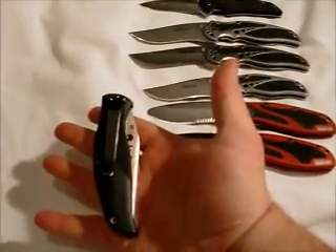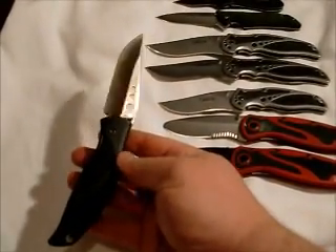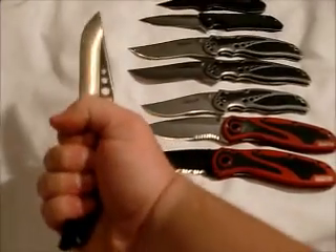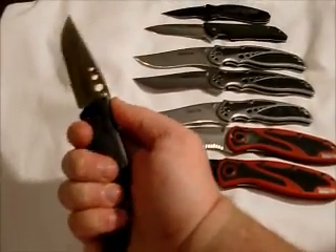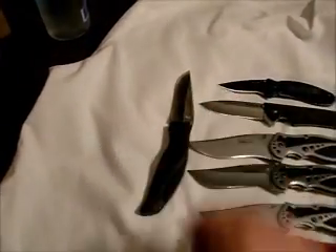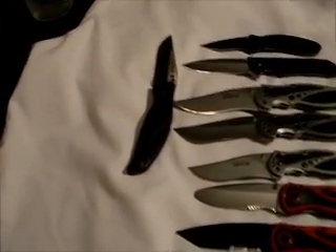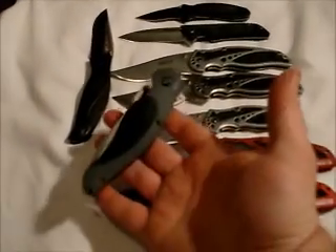I have the Whirlwind and the Speed Bump.